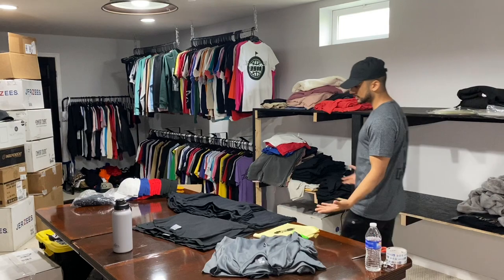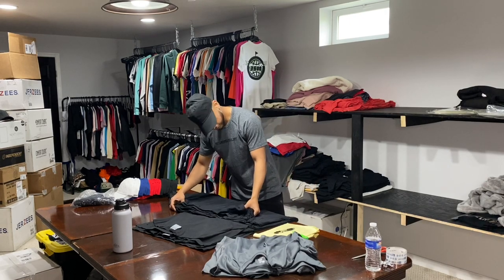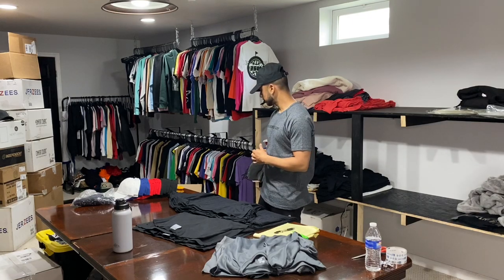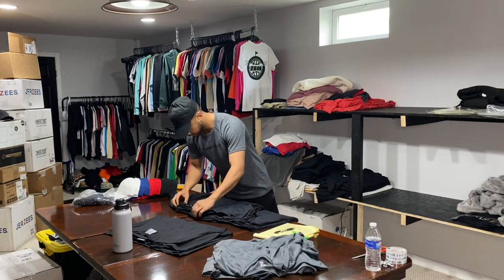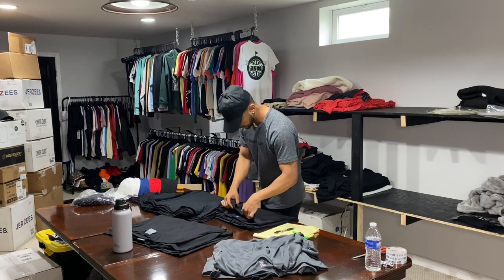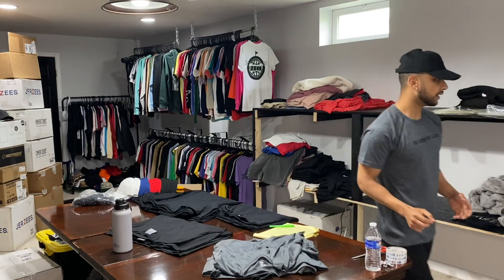Before we begin production, we need to know what type of t-shirts we're printing on. I already started the unboxing process but I wanted to take you along. As you can see, I double-check, triple-check everything — just to make sure all the sizes are here, the t-shirts are right, and everything the client ordered is here so it can be printed and delivered.